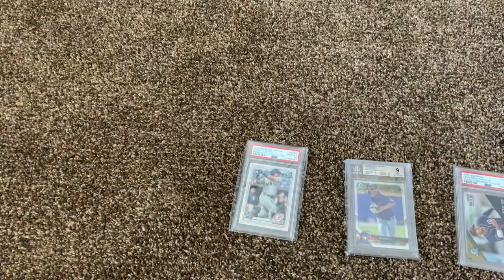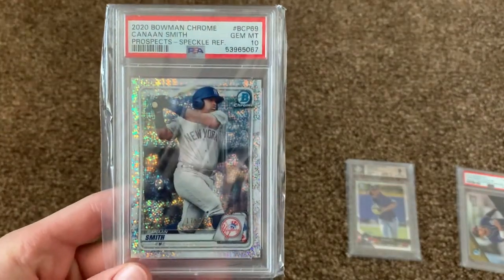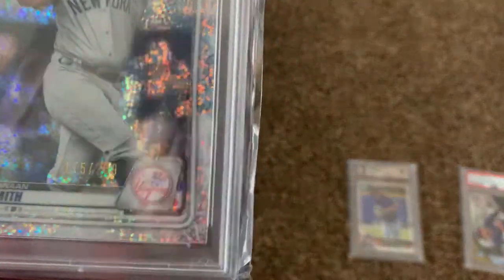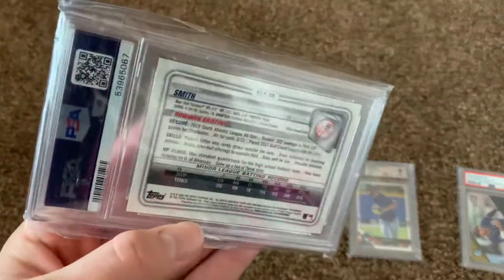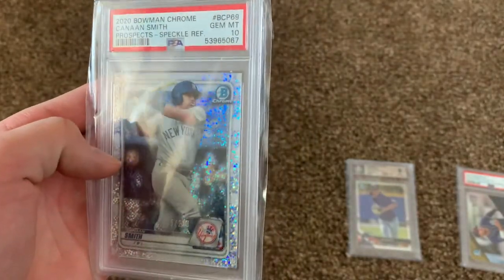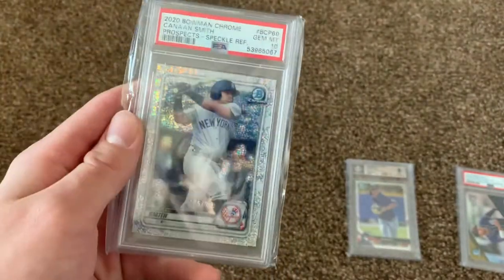So let's get started. First we got three cards here. We have a 2020 Bowman Chrome Kanan Smith, Gem Mint 10 PSA, out of $2.99, $175 out of $2.99. PSA Kanan Smith — I think that's how you pronounce his name — but it does look like a refractor-type sparkle shimmer card. 10 out of 10 on this card.